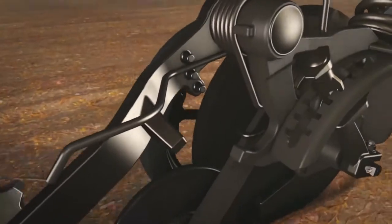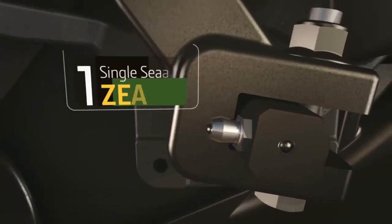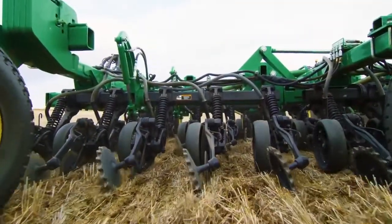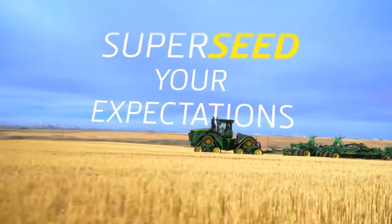A new sealing wing on the fertilizer pro series opener keeps more anhydrous in the ground, providing a boost to young plants. Pro series has eliminated the weekly greasing maintenance, leaving you with only one single season grease zerk — just one more way we can supersede your expectations.